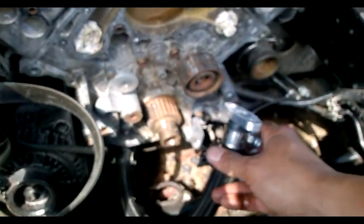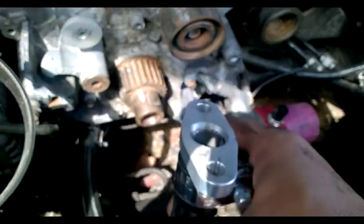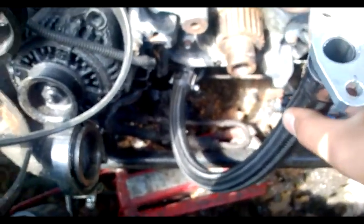So as you can see, I've got a nice direct flow down — that's roughly where my turbocharger sits — so I've got a direct, straight downward flow into the sump.